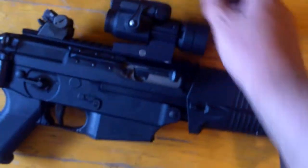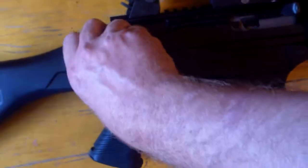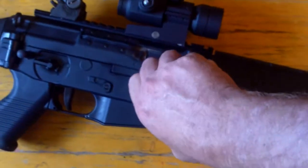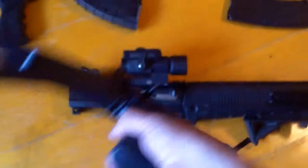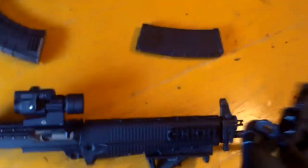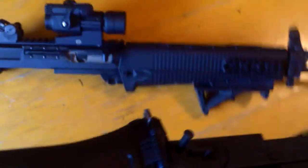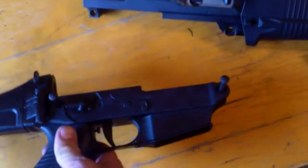I'll take this lower off and show you — even though it looks like what you'd expect to see on an AR, with just these pins that stay retained in the lower. My understanding is this is unique to the US version, modified to take AR magazines, which was a good idea I think with the abundance of them. Unlike a VZ-58, which has to have its own magazine in the same caliber, I like that this is the same caliber as an AR but also takes the same magazines.